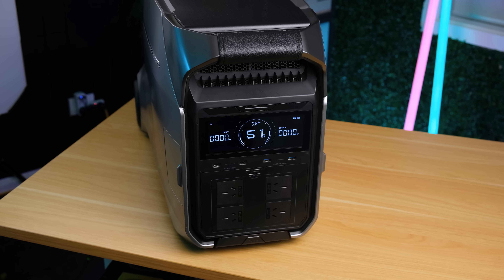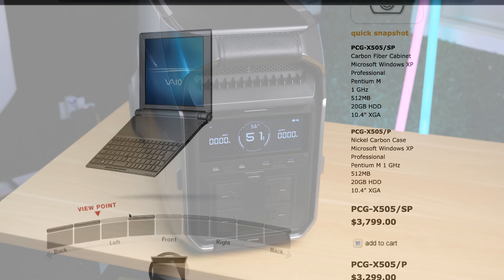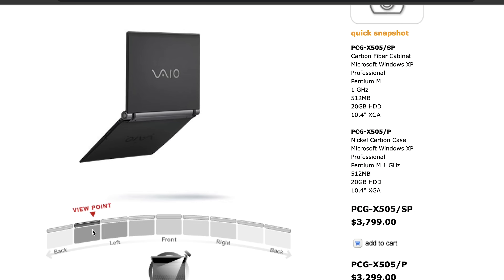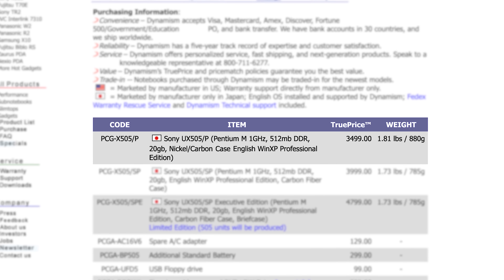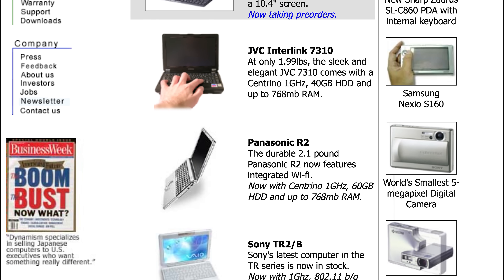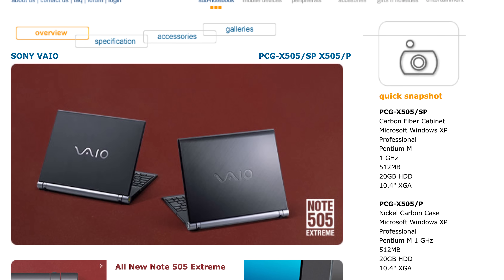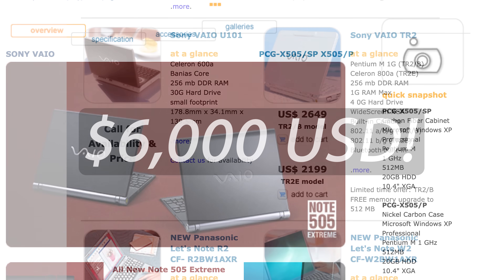This particular model was released exclusively in Japan in 2003, and near the end of that year was being exported internationally for around $3,499 US dollars through various online companies. Dynamism.com was one of them — they exported a wide variety of Japanese exclusive tech. Adjusted for inflation, this would have cost just shy of $6,000 US dollars in 2025 money.